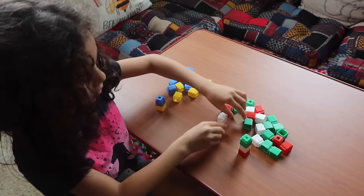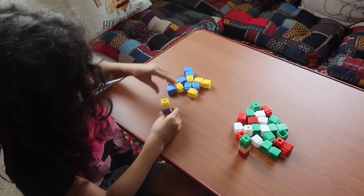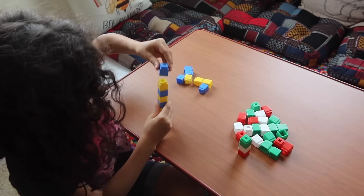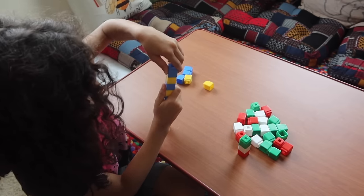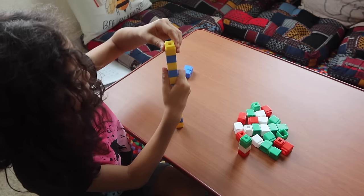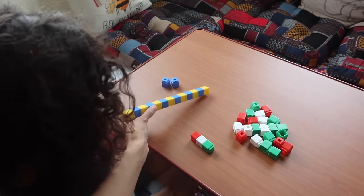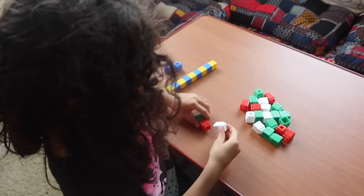Now we're working with Unifix blocks and patterns. I give Emily a pattern — for example, yellow-blue — and she builds it. This is a reasoning activity where they follow an AB pattern. You can start with toddlers just connecting blocks together, then progress to patterns. It's also great for fine motor development, hand-eye coordination, and hand strength for writing. Next we move to a harder ABC pattern: red-white-green.